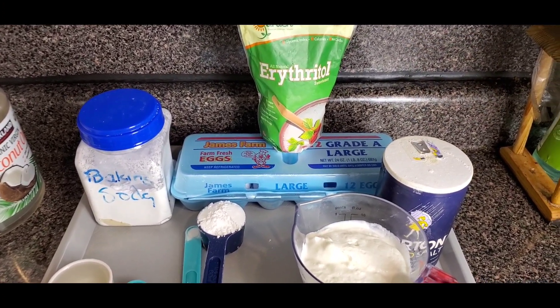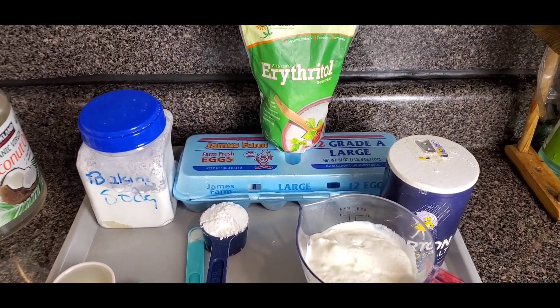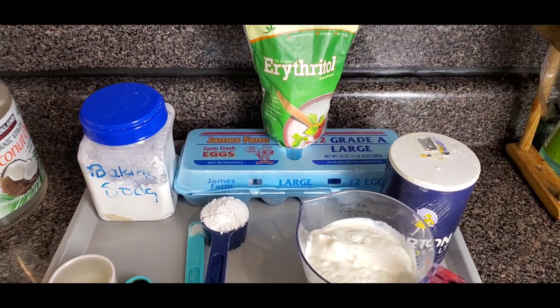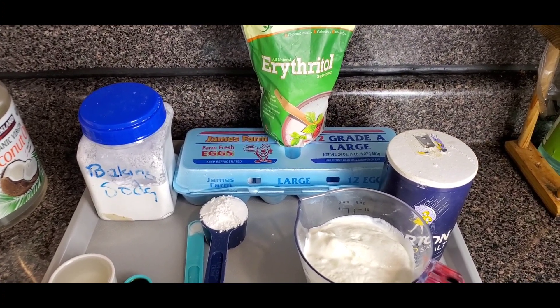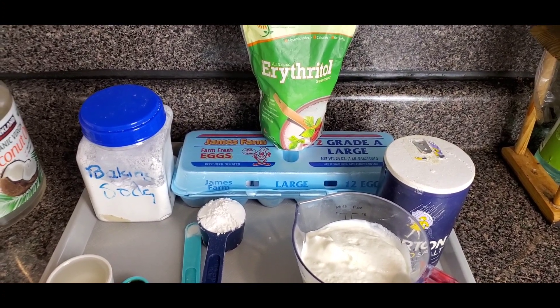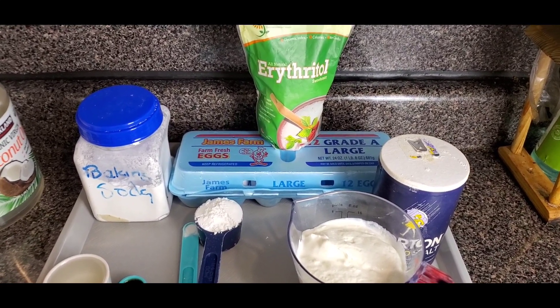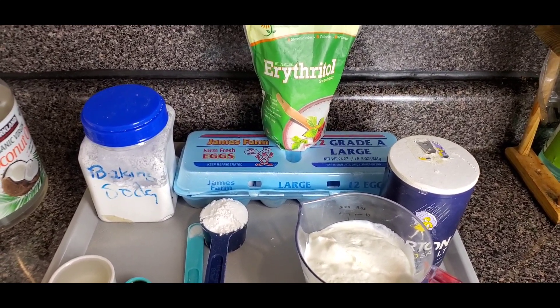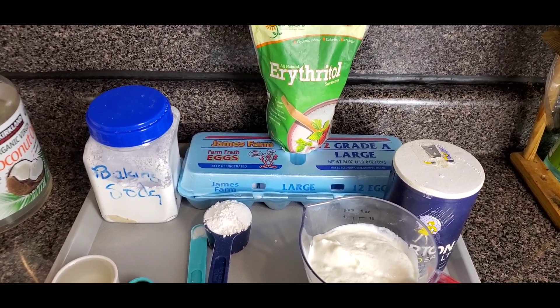So today I want to show you how to make keto yogurt almond cake. If you are on a low carb diet or keto diet, you're really not missing out on eating junk or high carb. You can always substitute the bad stuff for the good stuff and still enjoy yourself while eating your way to health.